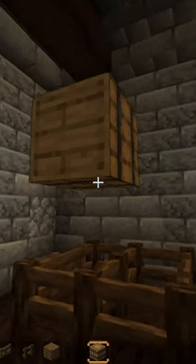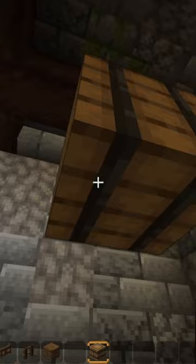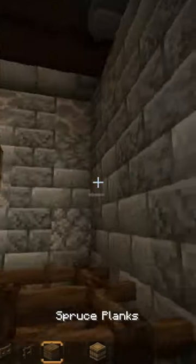Now we're gonna place more barrels around this barrel just like so. After that you want to grab your spruce planks and place them by the barrels — I'm gonna place two blocks on every single side.